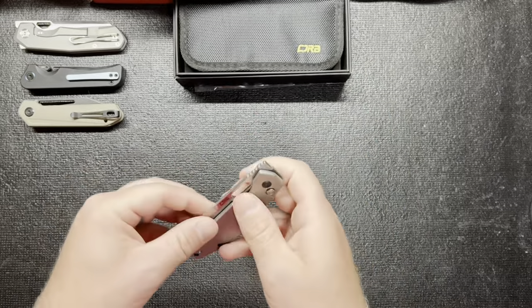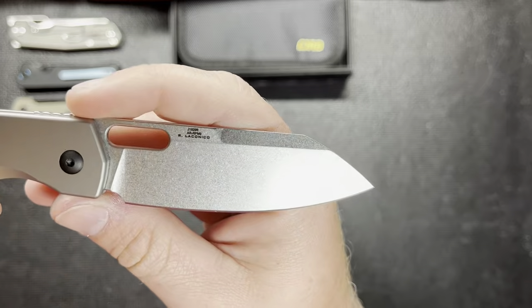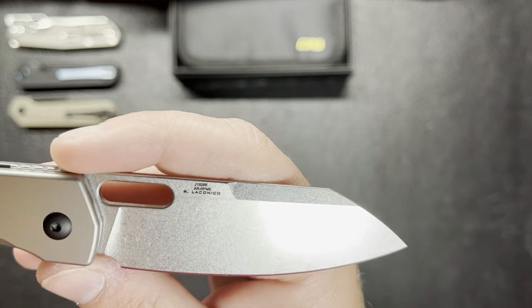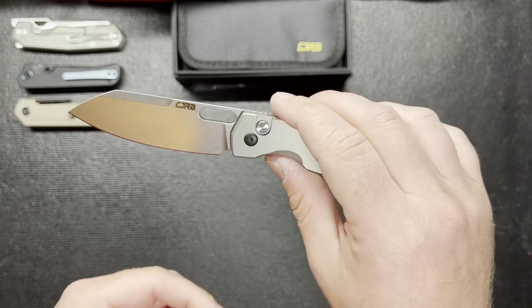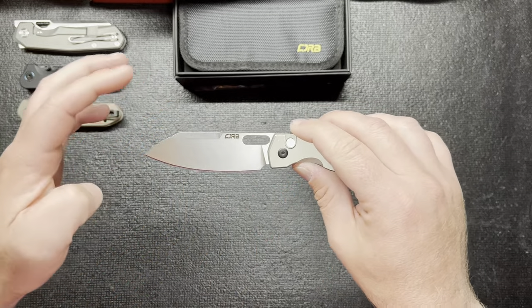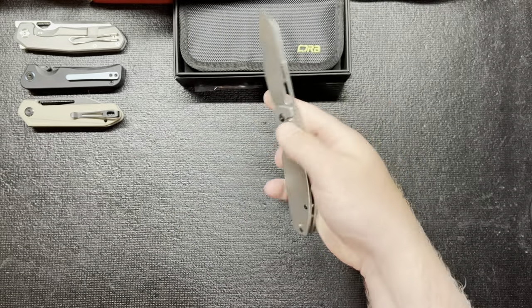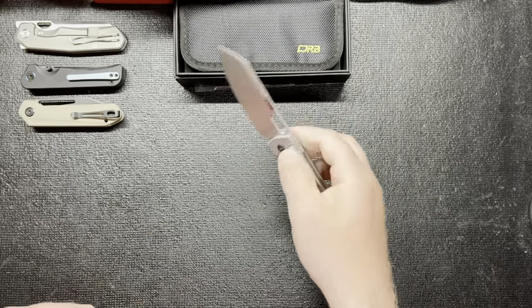Let's get into more detail. It is a Ray Laconico design. The steel for the blade is AR RPM9. It's a pretty little stonewashed blade. Obviously it's a Wharncliffe, and what I liked about this was that it's not so elongated as the Pyrite — that's why I liked it. It kind of has a nice little belly to it too. The elongated thumbhole isn't so bad, I like it. Maybe it just needs to work in — maybe it'll just work its way out.